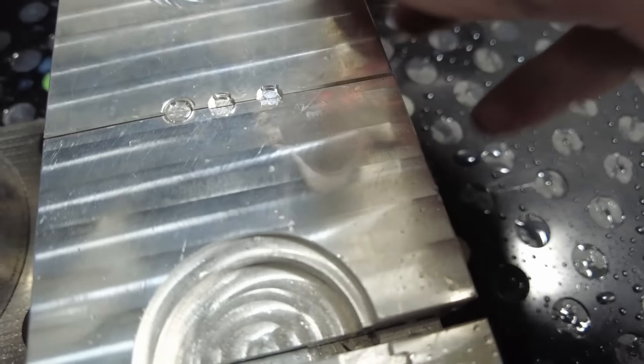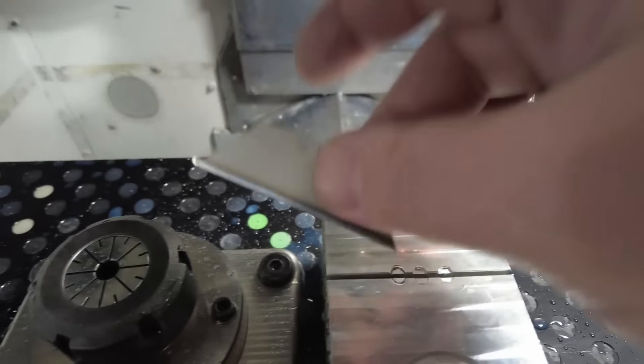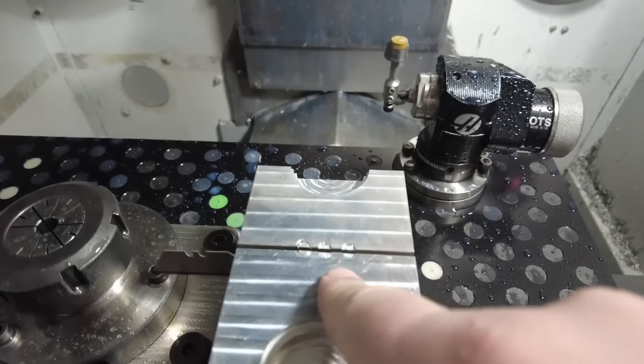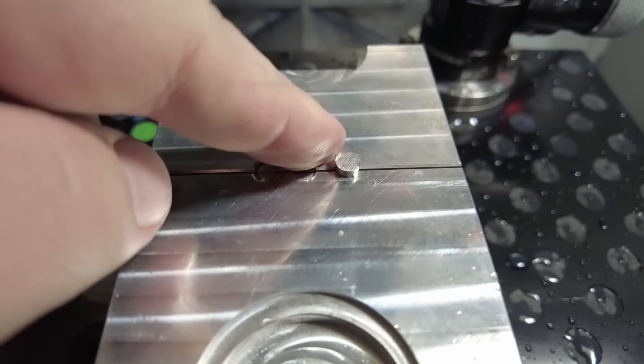Here is our third attempt at soft jaws — hopefully this is the one that works. Last time I noticed the jaws were closing off center, so this time I'm going to put my very thin shim just barely off to one side so that it closes more straightly and doesn't try to pivot like before. I'll get a part in here and see what happens. Keep your fingers crossed — this better work because I am running out of time. I went really conservative on my speeds and feeds, and I started the program a little above the stock just in case the saw cut isn't even and I hit unexpected material.